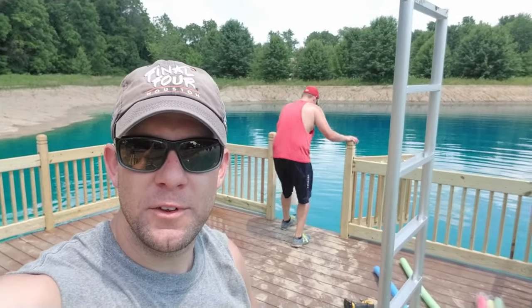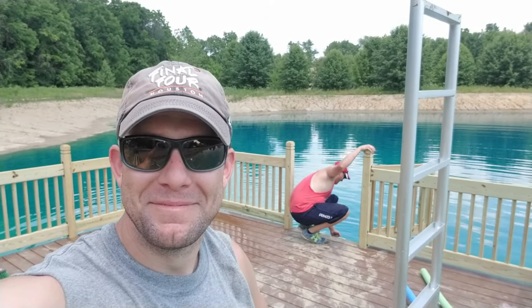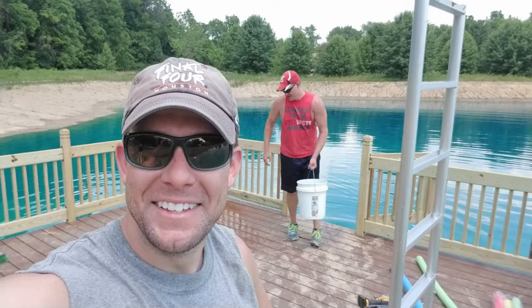As always, appreciate you swinging through the channel and checking out this video. If you would, hit that subscribe button and come back and see us. Hope Nick falls in. See you guys, take care.